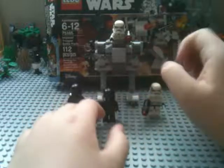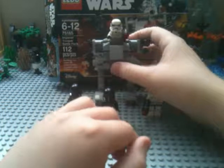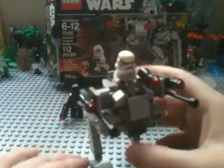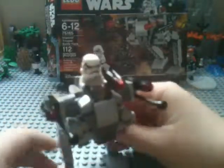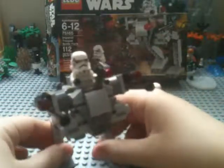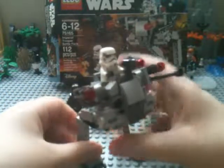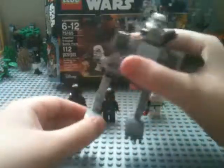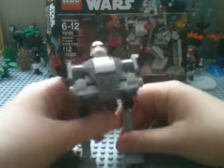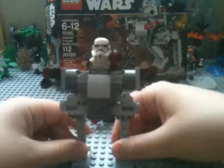I've heard that they might be different but I'm not sure, and I will show you how to upgrade them. Since the set is so small we'll look at the walker. I had trouble posing it to actually stand up — there's really only like two ways you can pose it so it will stand up, and on a base plate it would probably stand up better.